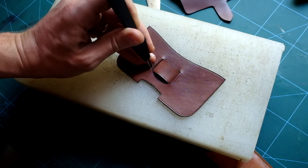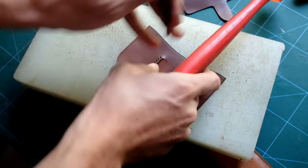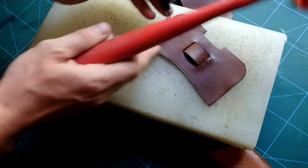Using a pricking iron number 8, I am punching along the line I have traced, making sure I get the same number of stitches on both sides.